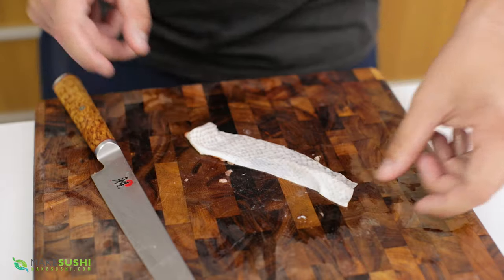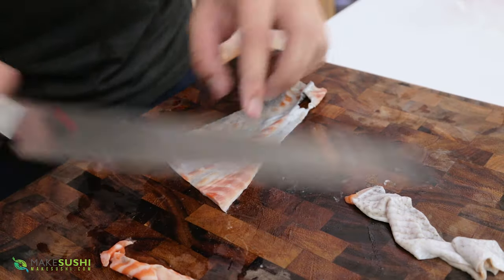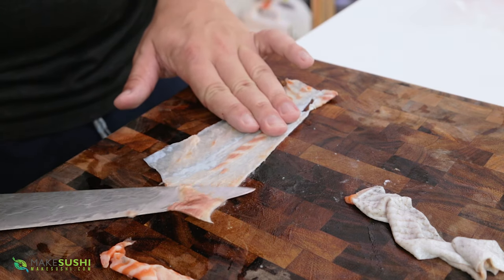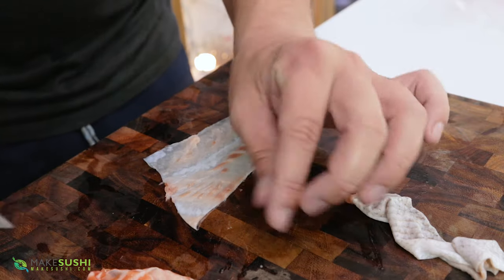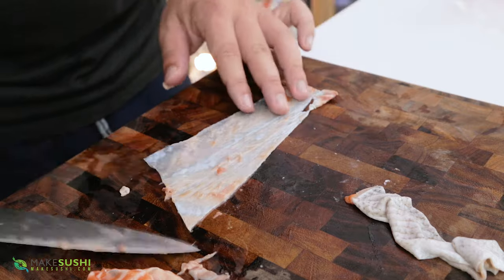Now this is your salmon skin, and salmon skin has two sides: one with the scales, and the other side is the side that we're going to clean. So we're going to remove some of this flesh and extra fat. You really want to remove this because it hinders the ability to puff up, so if you leave this on it will not really work very well.